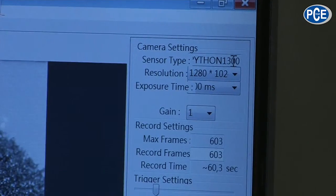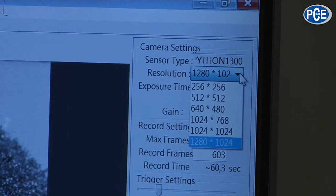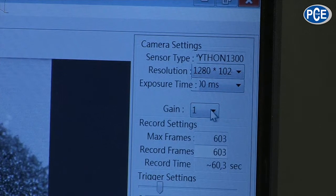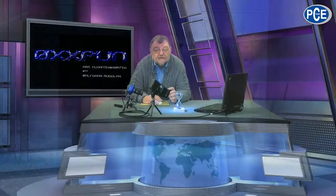I'll show you the setting possibilities this camera has when we look at the screen on the right hand side. There we have the sensor type, which is automatically recognized. If I set the resolution, here it is 1280 by 1024 down to 256 by 256. Then we have the gain, which I can set in eight steps. Then I can set how many frames I want to maximally record, depending on how much memory I reserve for this software. Then I can record many pictures at high velocity which come into the buffer.